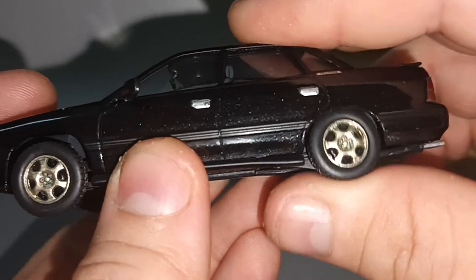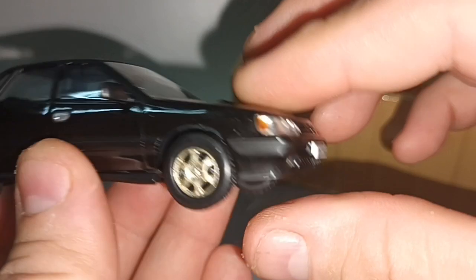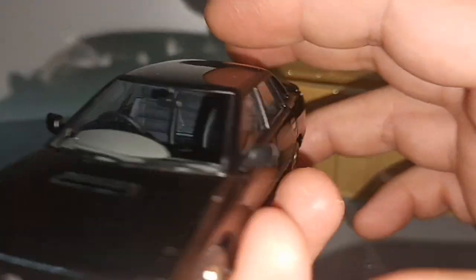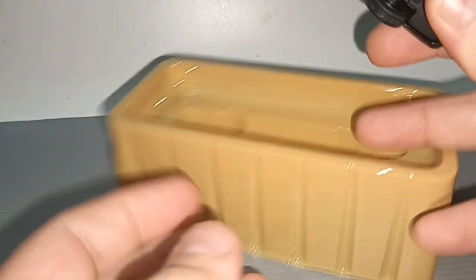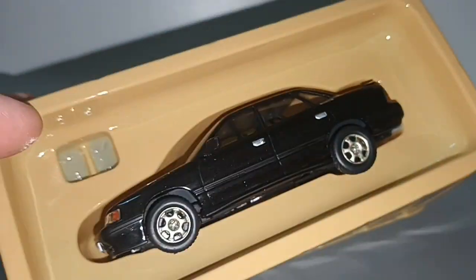Black car, black interior, gray dashboard. There are no opening parts but it does have suspension. This is also the Subaru Legacy World Rally Champion, driven by the late Colin McRae.